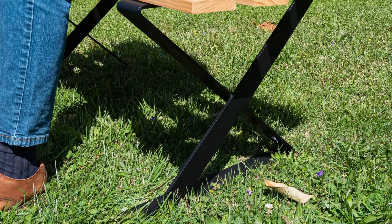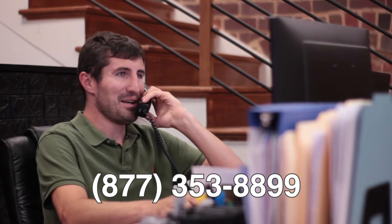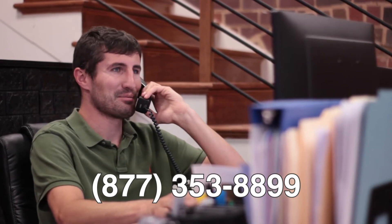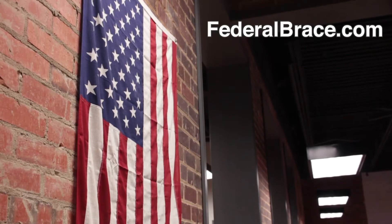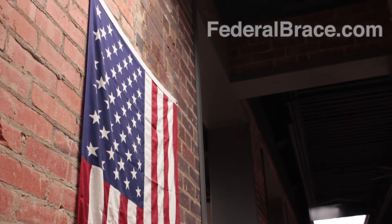People will take note of the attention to detail and style of this bench leg, and with its singular X-shaped design, it will be an eye-catching addition to any professional environment. Installation is easy, so decorate your space with form and function.